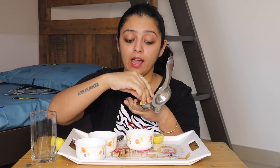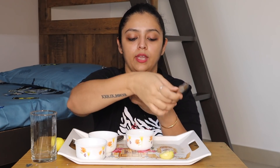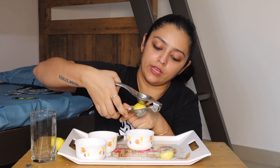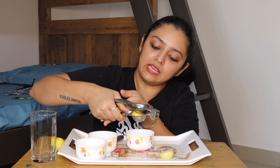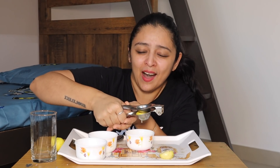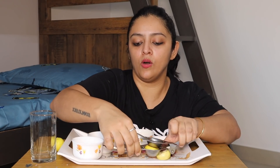Now I will take the second half and do the squeezing process again — squeeze it well. I am finding it so hard because I'm not as strong as you. I think I'll drink this neembu paani and then I'll become stronger! So I squeezed this and now I'm ready to make my neembu paani. I take an empty glass.